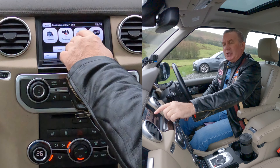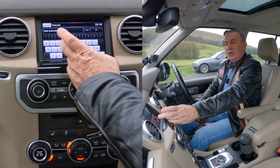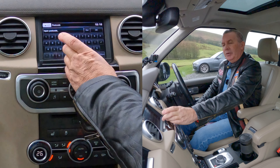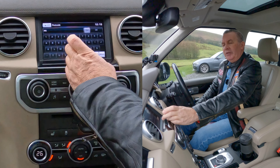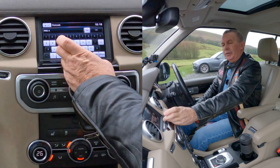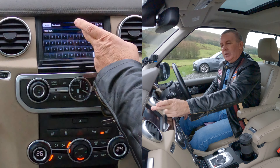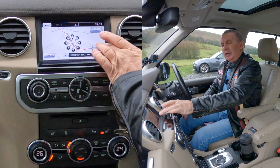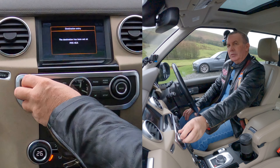We go destination entry, address and postcode — we'll click postcode. We're entering Grosvenor Garage, Blackburn Road, Higher Walton, Preston: PR5 4EA. That's it — PR5 4EA. And then we click go. Please follow the highlighted route.